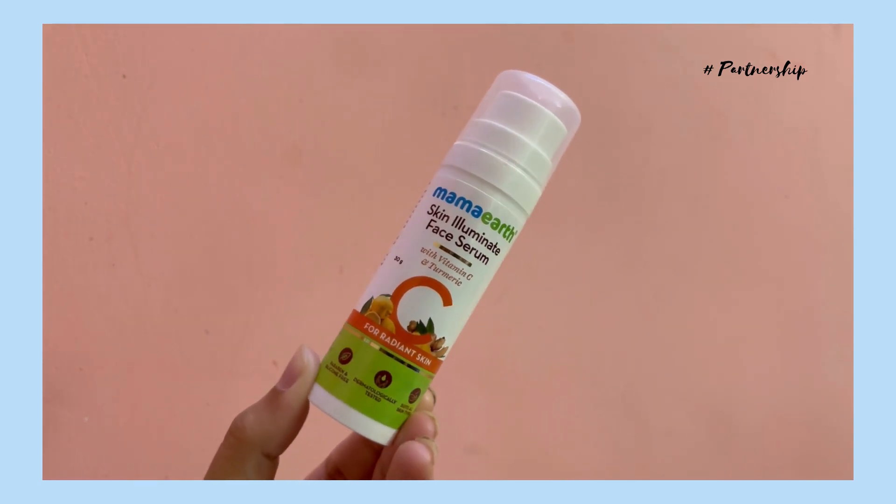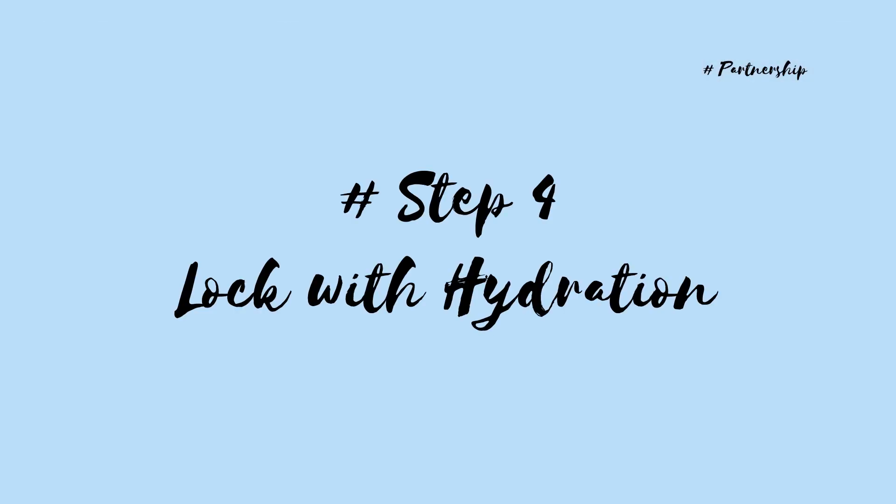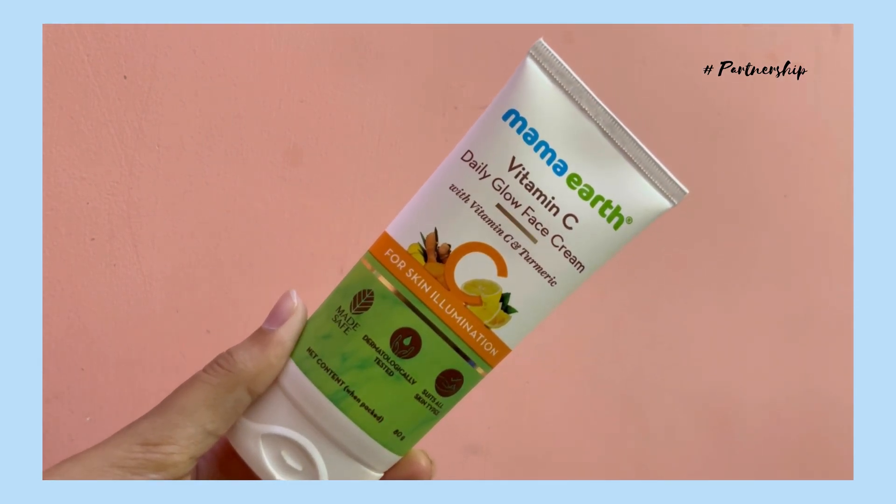Since our Mama Earth skin eliminate face serum with Vitamin C and turmeric is used, you will get radiant skin. It is affordable. When you use a serum, you will apply the face mask. Daily use for hydration — you will use the Vitamin C daily glow face cream. We will apply the face mask.